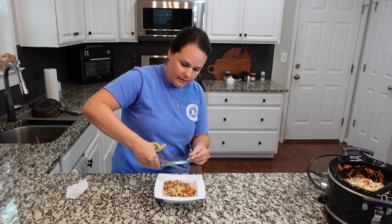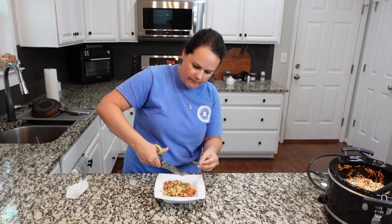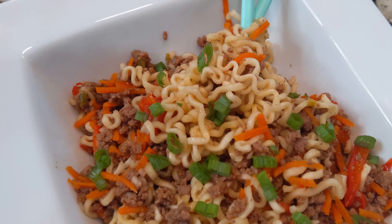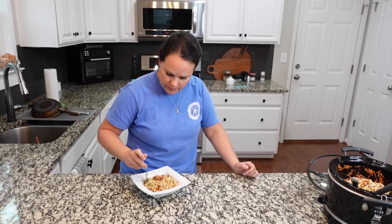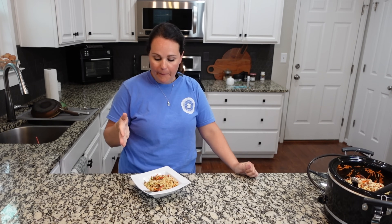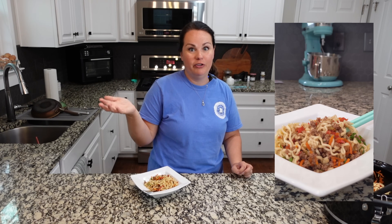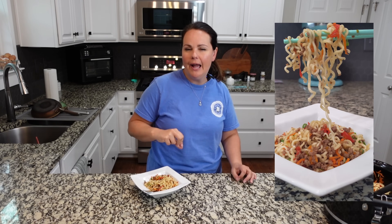Adding some green onion on top for color. Great flavor. Definitely do not need more than one tablespoon of brown sugar — maybe even if you're using soy sauce you might not need more than one tablespoon. I like this. I think it's a great use of ground beef if you don't know what to have for dinner but you have some ground beef ready to go. This is a very unique way of using it. Good flavor all around — the ginger, the coconut aminos. I think this is a really good option.